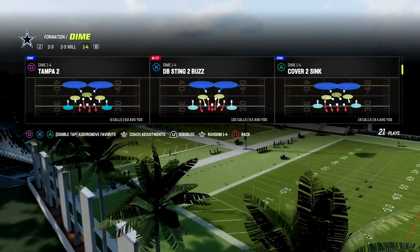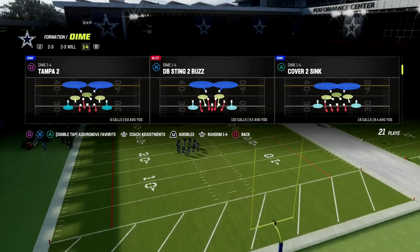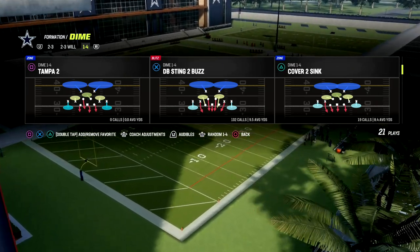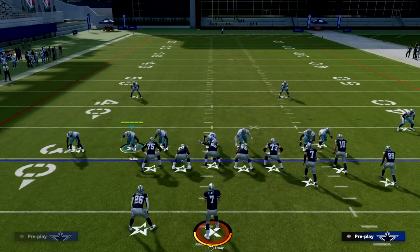We're going to audible over to Cover Six Press. We're actually going to set up a maximum coverage defense — it's going to look like a pressure and they're going to have to block as if it was a pressure, but in reality we're going to drop coverage behind it.